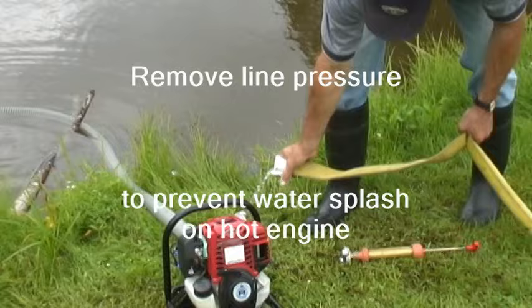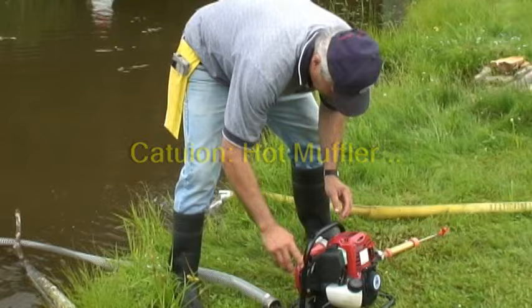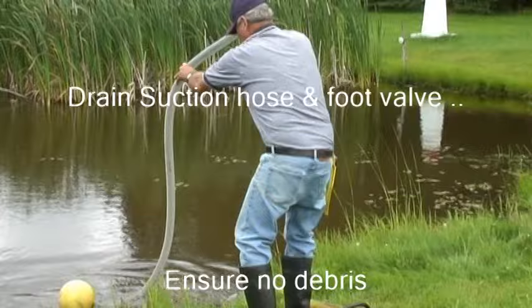Take particular precaution not to touch the hot muffler, which could cause severe burn. To disconnect the suction hose, use the hose wrench to loosen the connection, then carefully unscrew until the suction hose can be removed. Next, pick up the pump from the opposite side of the muffler, then empty the water from the pump by alternately tilting the intake and discharge ends. Finally, empty the water from the suction hose and also ensure any debris is completely removed from the hose and foot valve.